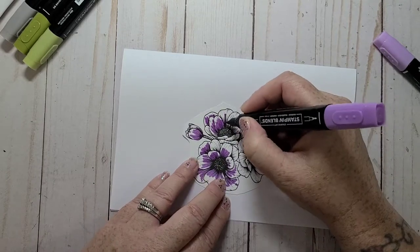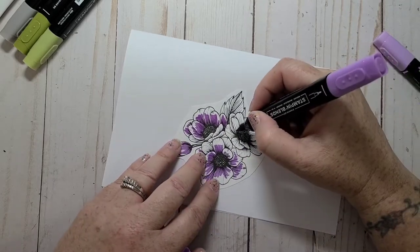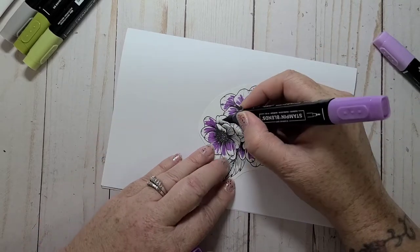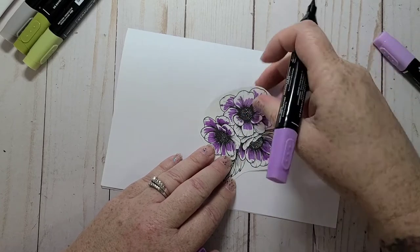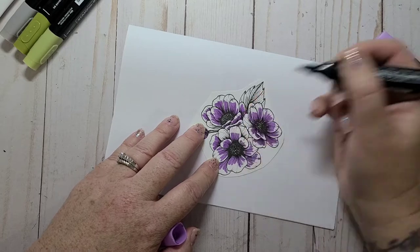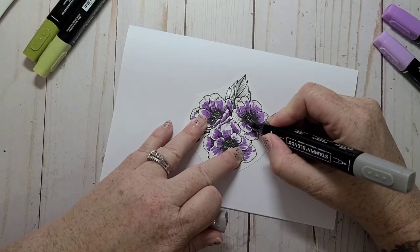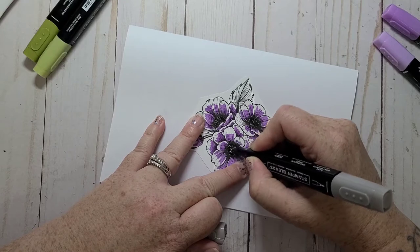I probably should have fussy cut this first, but it shouldn't take too long — it's a fairly easy design to cut out. I hope everybody is well. I got called in to work later, one to nine, so I thought I'd jump on and do a quick video. Hopefully I can get it uploaded before I go to work, but sometimes videos take a while to upload. I'm going to bring in my dark Gray Granite and just color those centers.